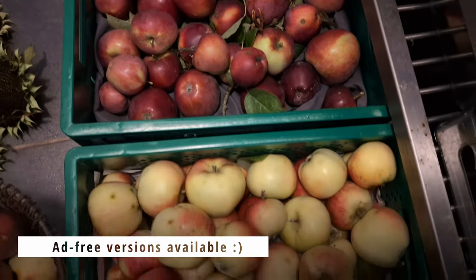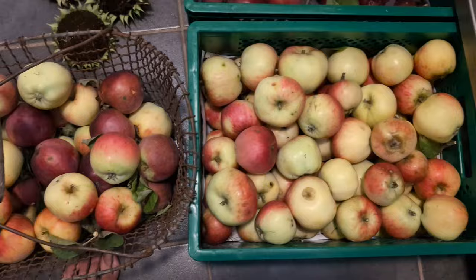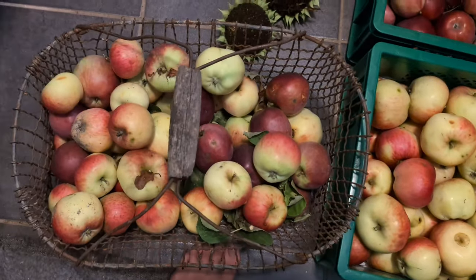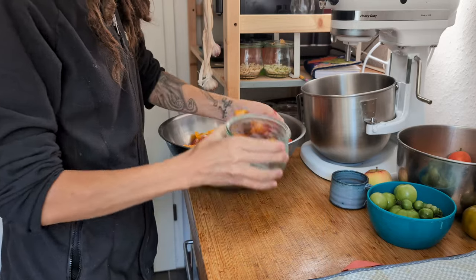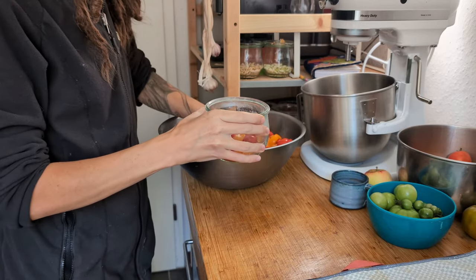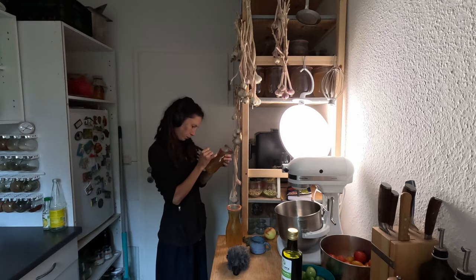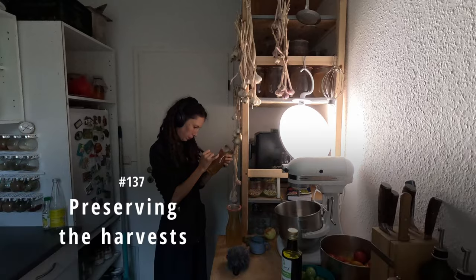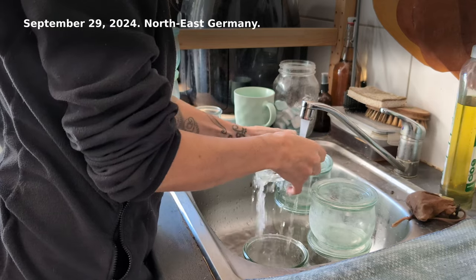Welcome, I'm Kate. Ad-free versions and subtitles are available. Fall is harvest season. Despite issues with blight, our tomatoes had produced enough for some canning. I busily preserved the harvests from my and other gardens. Episode 137: Preserving the Harvests. September 29, 2024.